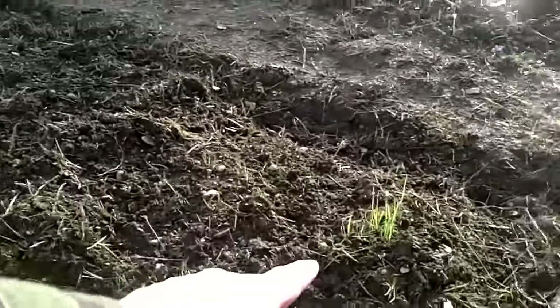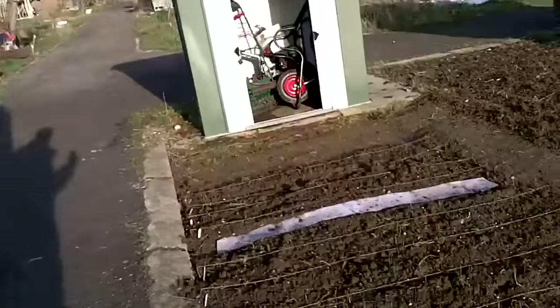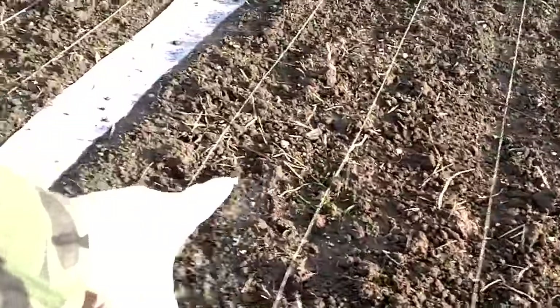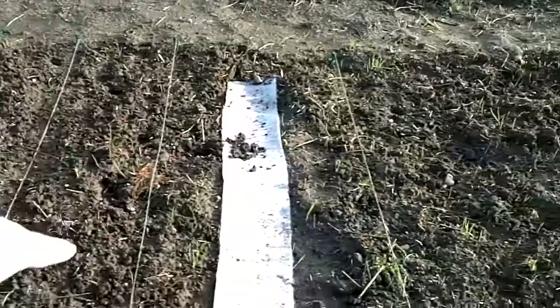Everything that I was told would happen has happened. Those blades of grass are absolutely everywhere — they're all growing back. From what I understand, the grass rhizomes get chopped up and then each little new bit of rhizome produces more grass. So apparently what you've got to keep doing is just keep rotivating it and eventually it'll run out of energy and hopefully won't grow back anymore. The problem is they're growing in amongst where I planted everything, so I'm going to have to go through that by hand and just hand-pick out the grass.